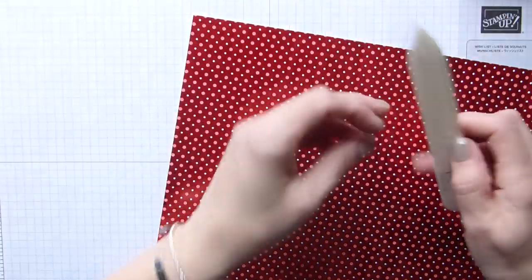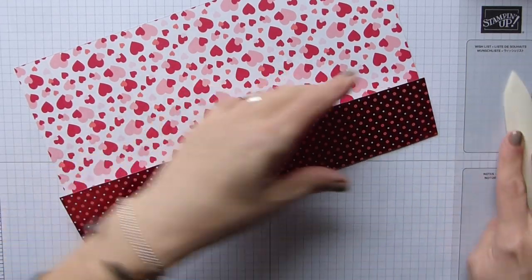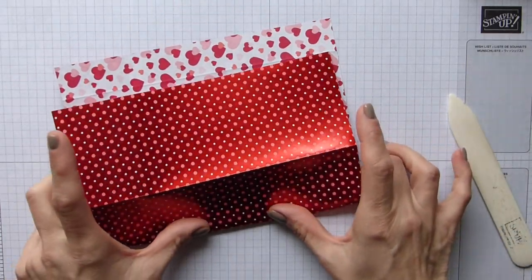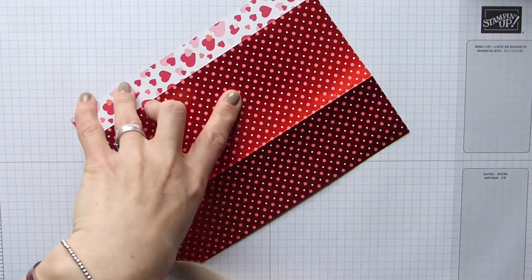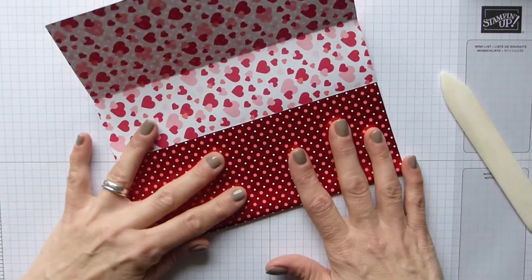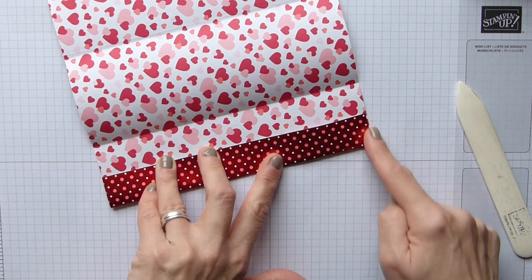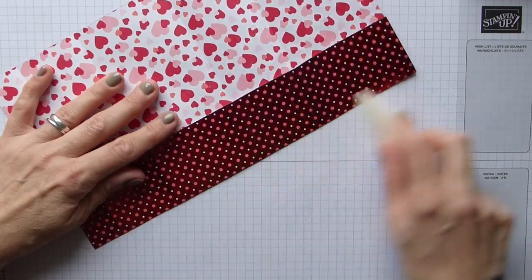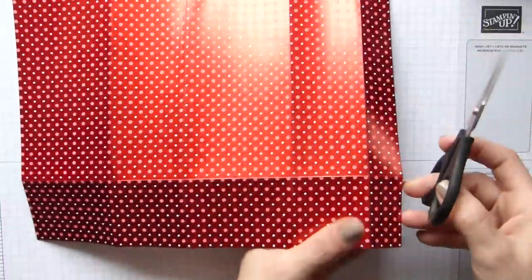It is a basic gift bag but we have to show off this beautiful DSP — that's the sweet part because it is just beautiful. Give these a nice fold and I'm just burnishing them because for some reason they don't seem to like being scored on this DSP — it just pops back out of the fold. So I'm just making sure the ends are lined up to get that nice score, then fold and burnish. Look at the shine on that — isn't it gorgeous?